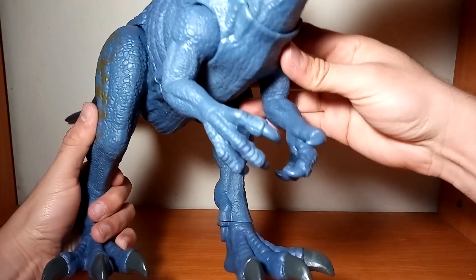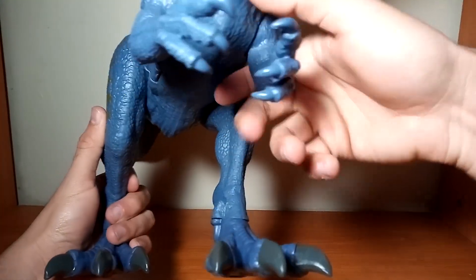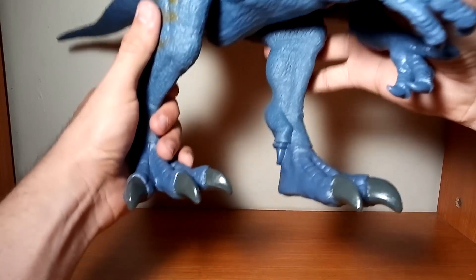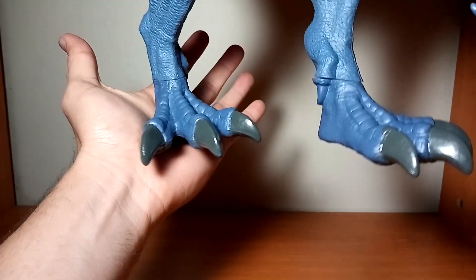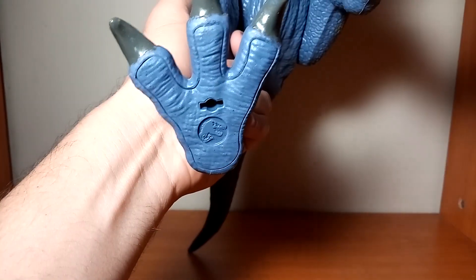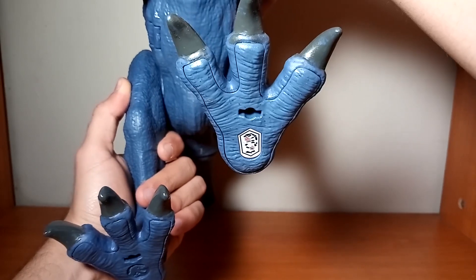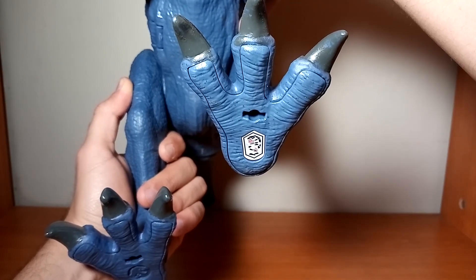Como ya es habitual en las figuras de Mattel, las uñas de los brazos no están pintadas, pero las uñas de las patas sí están pintadas en un color gris. Debajo de una pata tenemos el logo de Jurassic World y debajo de la otra pata el código para su escaneo con la aplicación.